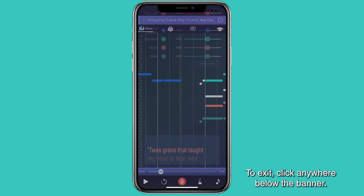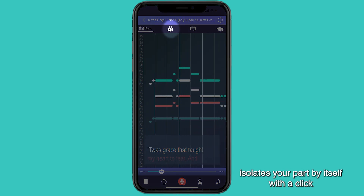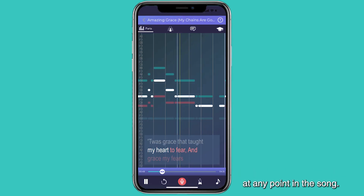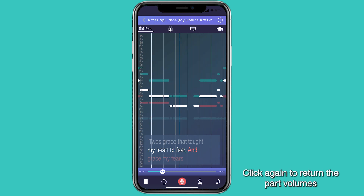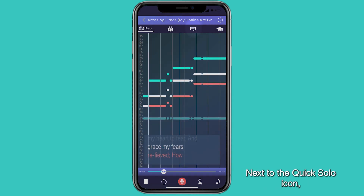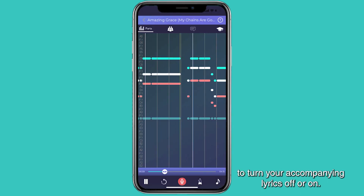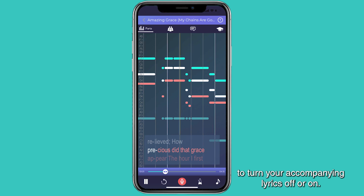To exit, click anywhere below the banner. The quick solo icon at the top of the screen isolates your part by itself with a click, at any point in the song. Click again to return the part volumes back to where they were previously. Next to the quick solo icon, test your memorization skills by clicking the Lyrics button to turn your accompanying lyrics off or on.